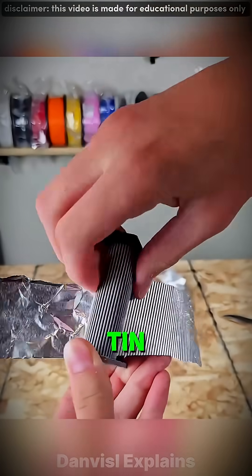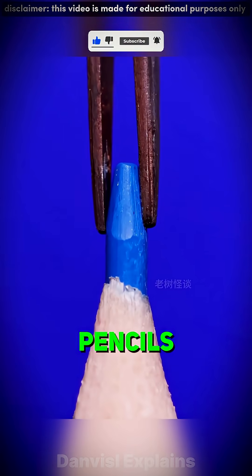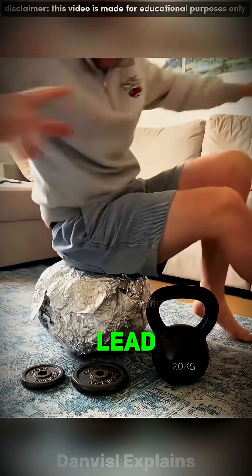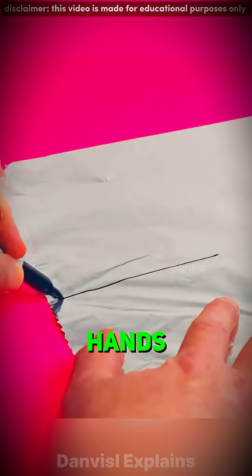So why do we still say tin foil? Because the old name stuck — just like pencils are still called lead pencils, even though there's no lead in them. Next time you grab foil, remember: you're holding a piece of science history in your hands.